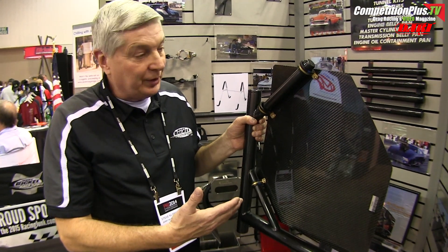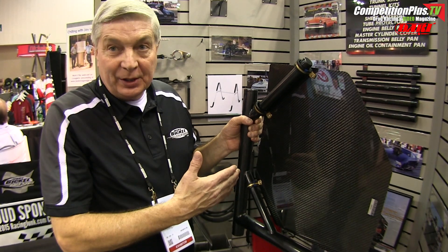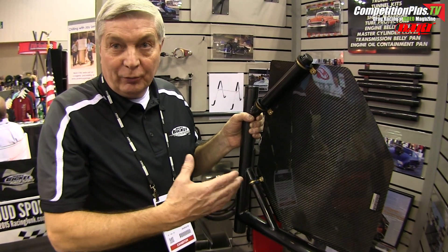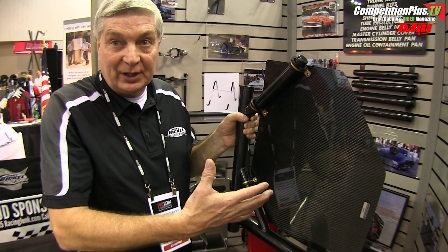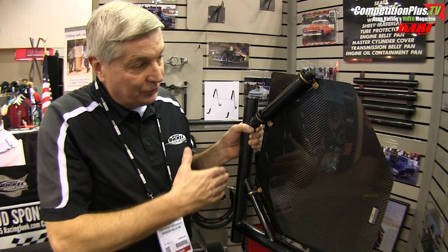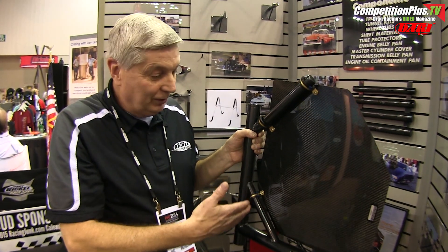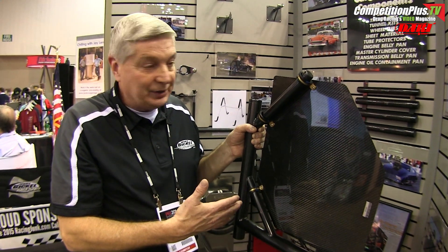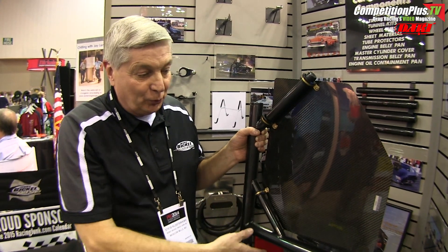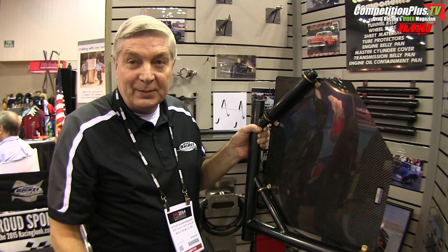With a rule change for 2015 with NHRA for the pro-modified cars, this is a roof panel that will be mandatory. The roof panel will prevent, in the event of a wreck or accident where the car is overturned, the driver's hands from being able to get above the roll cage or outside the confinements of the race car. We've come up with this carbon fiber panel that's been approved by NHRA. It's a clamp-on system, very easy to install, even on a car that's not under new construction — it'll allow the driver to clamp it on rather than having to weld onto the chassis. This is a new rule for 2015, and this was our system for meeting that rule and giving NHRA something they would accept.